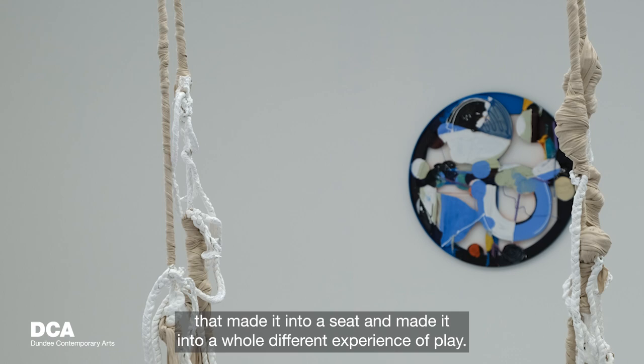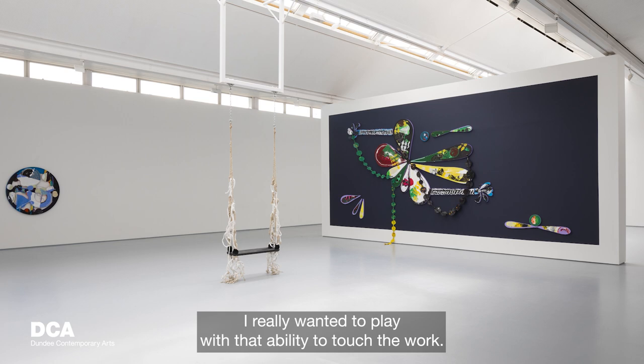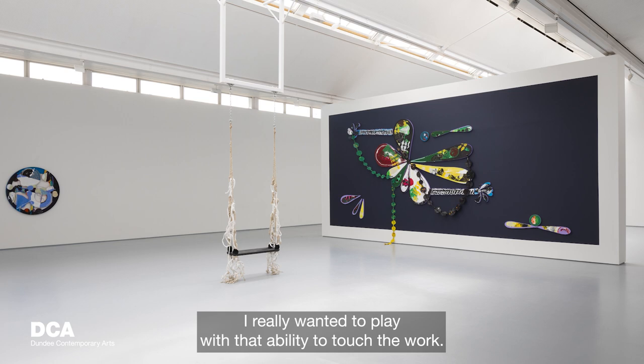I really like things that are not what you're expecting. I wanted the work to be something people could interact with without interacting with it — it really is a sculpture on its own. I wanted to play with the ability to touch the work. We don't always fully engage with art when it's on the wall, and I think people want to touch the works, so I wanted to create an opportunity for that.